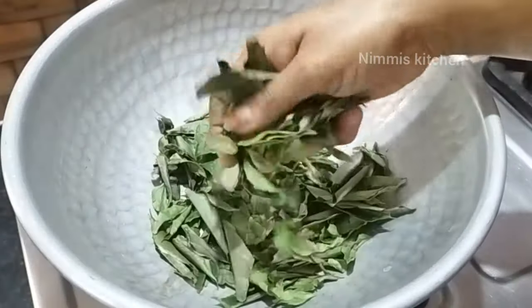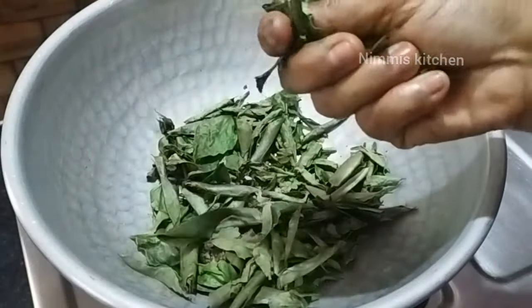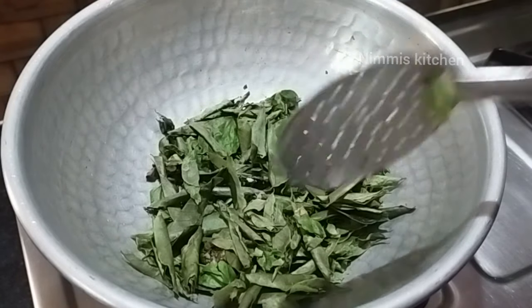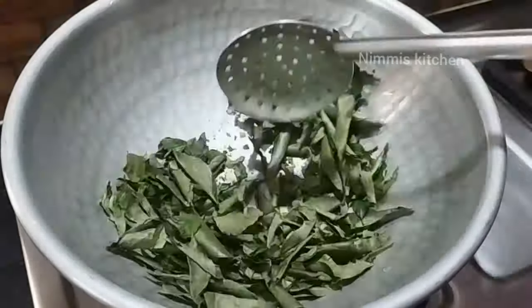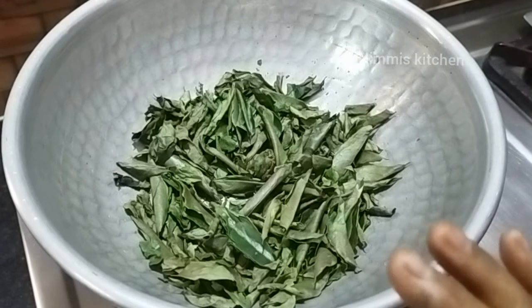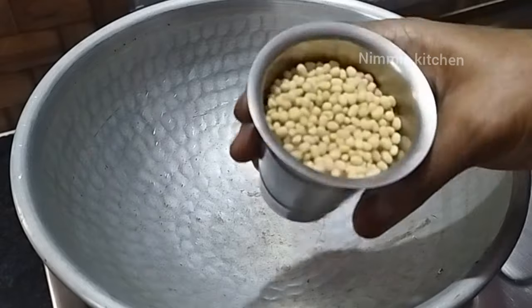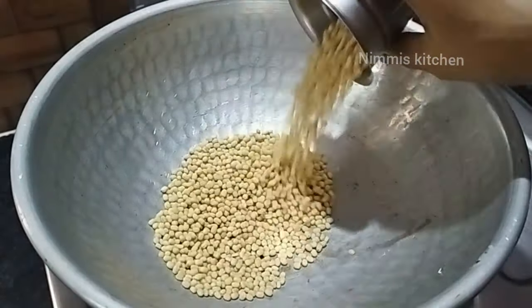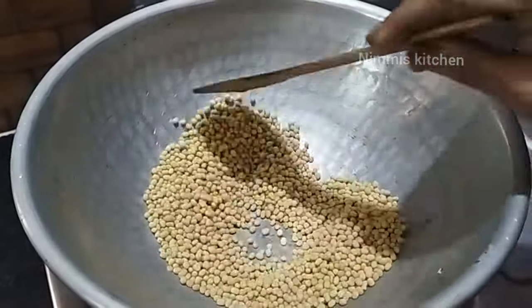We'll fry it now. As we put the oil in our chicken, we can fry it now. This is a hot sauce. Now we can add 100g of salt. We put the salt here. This is a tea glass — it is a hot sauce.